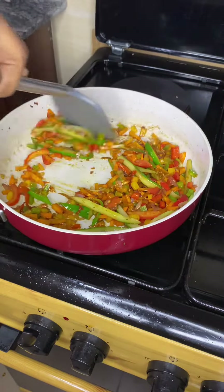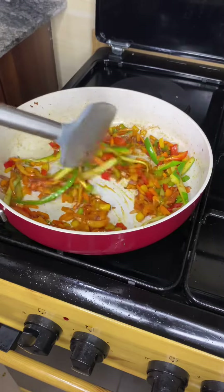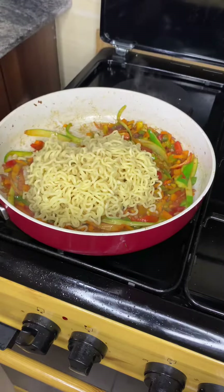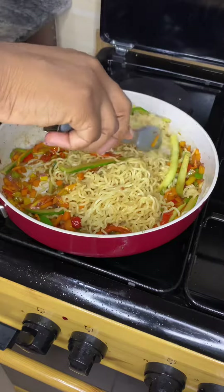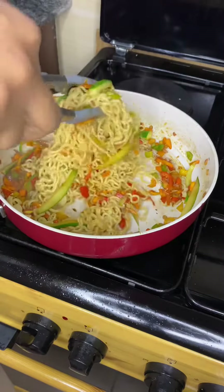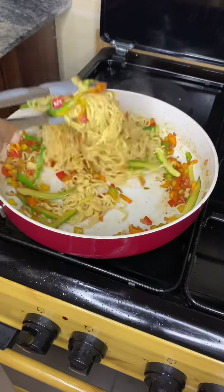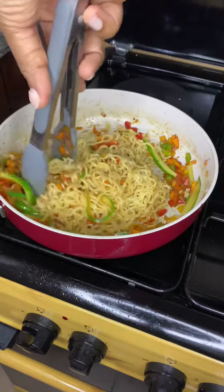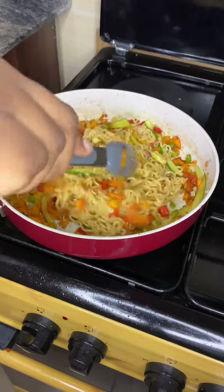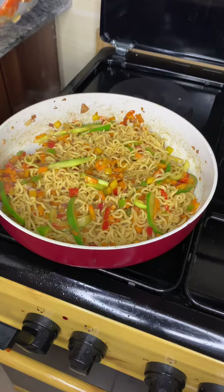Then we add our Indomie seasoning, because why not, and then we add our boiled noodles and just mix that all up together. Now, this is salary noodles — if you never want to call it sorry, go call it your salary Indomie, because yeah!